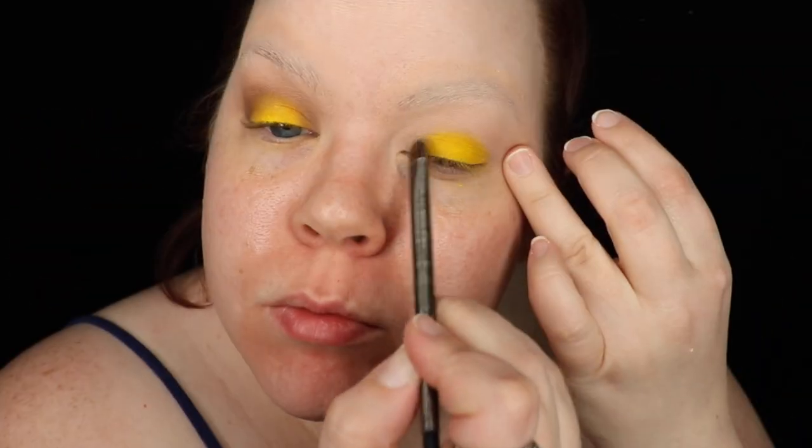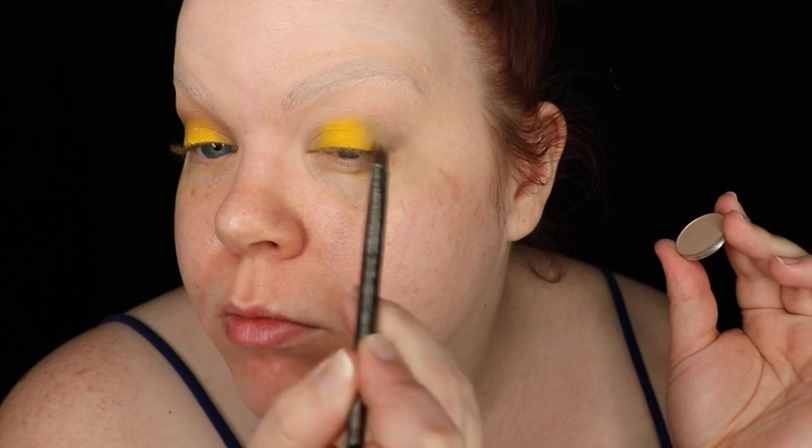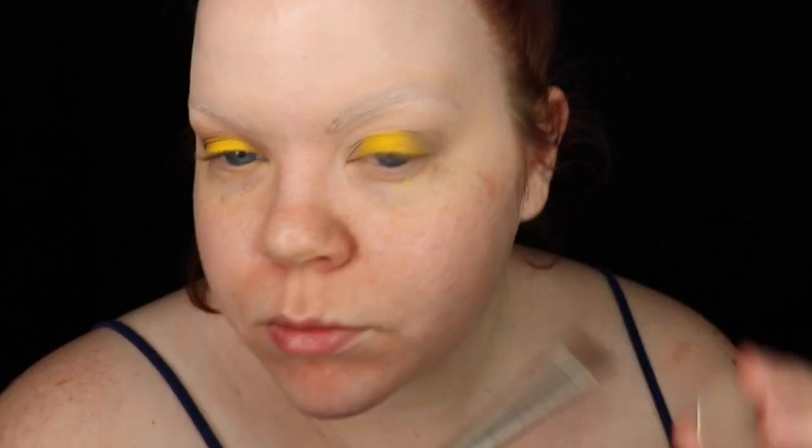I based out my eyelids using MAC's Painterly Paint Pot and highlighted using a pale cream eyeshadow. In the center of my lid, I packed on an intense matte yellow eyeshadow. And then to ground that, I used a stone colored eyeshadow in the inner and outer lid, then blended towards the center lid to make a cohesive, rounded shape.